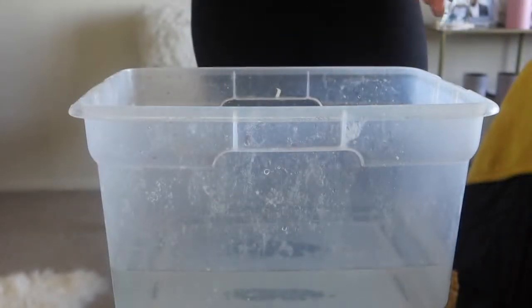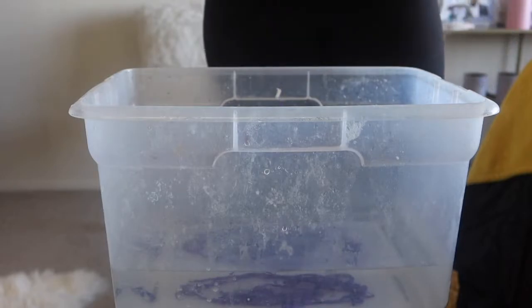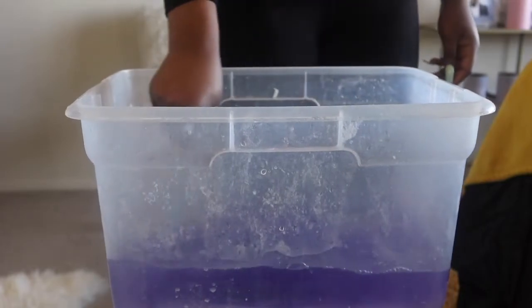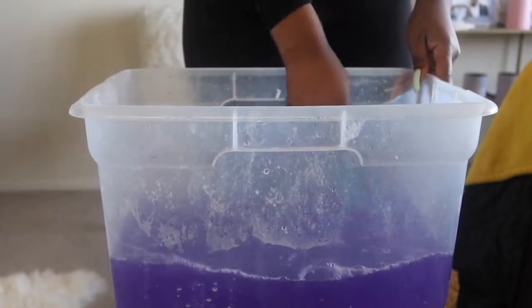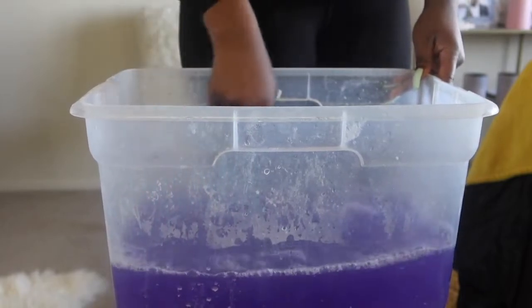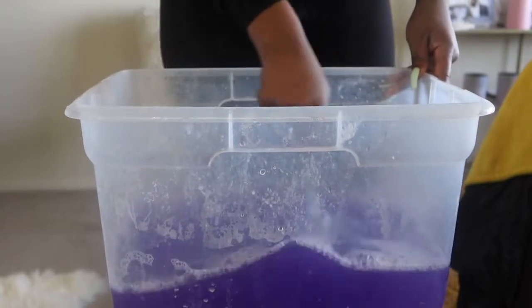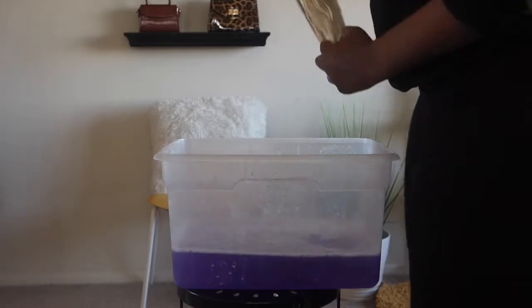Now you need both of these — they are very, very important. I started off with a bucket of hot water, filled it up maybe a fourth of the way, and then I went ahead and put some of the Shimmer Lights in there. When you start to mix it, make sure you mix it fully because the color is purple. The hot water is going to break it down too, so make sure it's boiling hot.